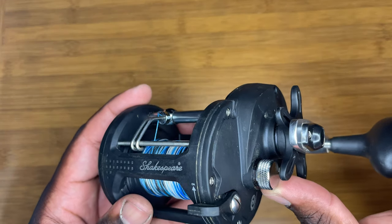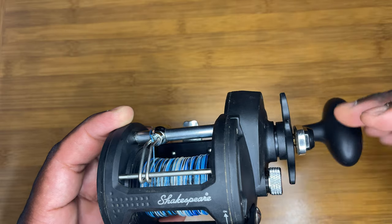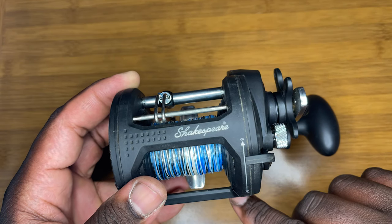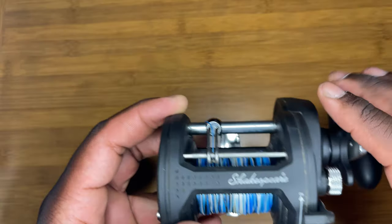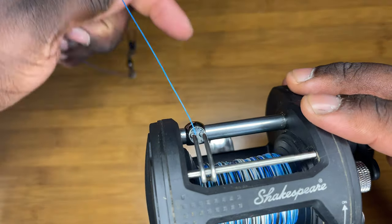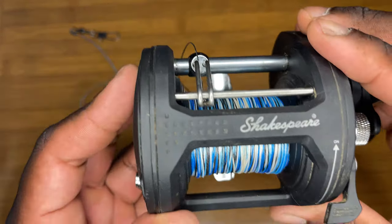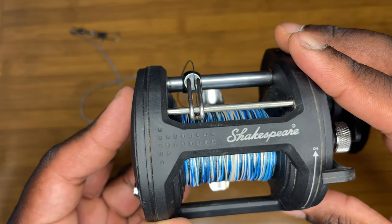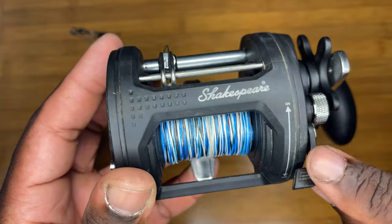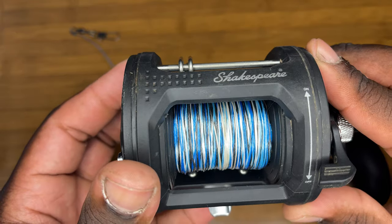This little knob right here controls the brakes — it controls the rate of how fast or slow your line comes off the spool. This switch right here is to open and close the spool. Right now it's in the closed position — you can't pull any line out. Flip it down and the spool's open; you can see the line spinning on the spool. You open that to cast out. When you want to stop the free spool, just close that switch. It's so big it's hard to miss — it even shows 'on' and below that 'off.'